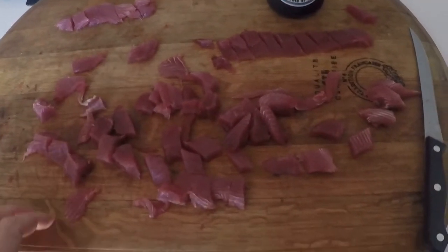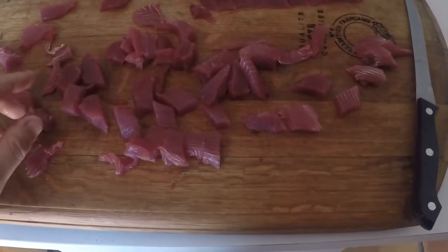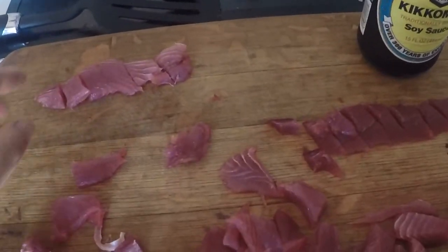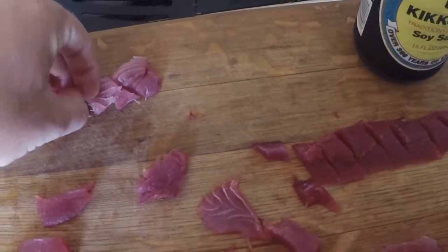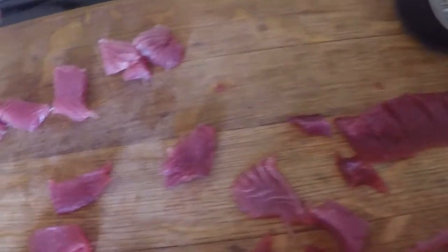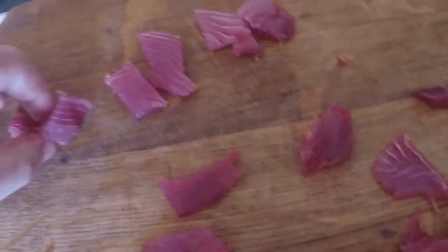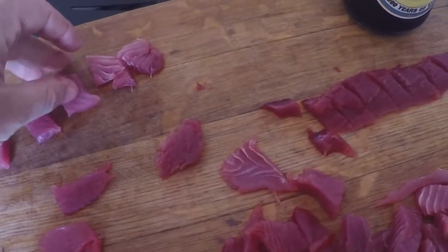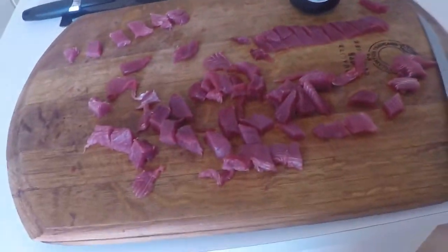We're almost at the final stage now. I really cleaned up this meat a whole lot — got off the last little bits of the bloodline. Sliced up into nice little pieces you can put over a piece of rice, or you can just eat as sashimi as is. You've got little pieces like this — perfect. I mean, what more can you ask for?